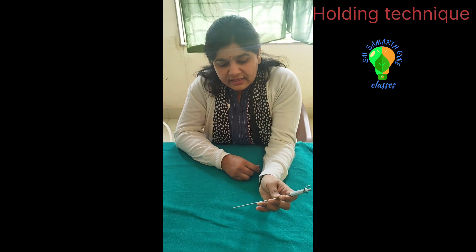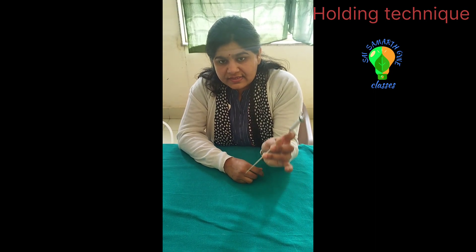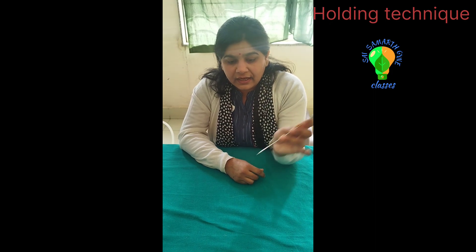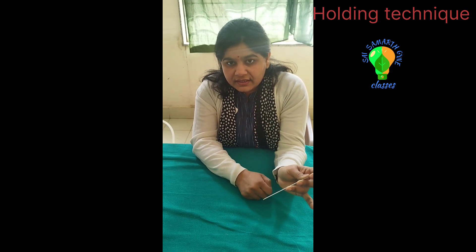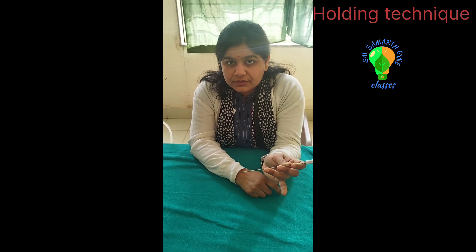You should guard the Veress Needle and hold it like a dart. This is the guarding finger — because of your hand position you should hold it this way whenever you are inserting.